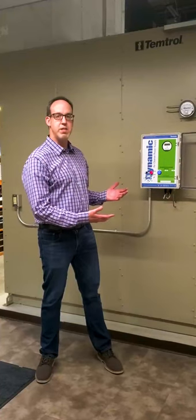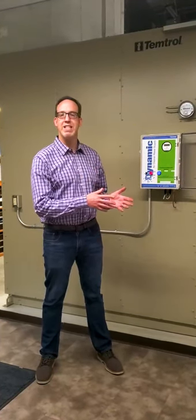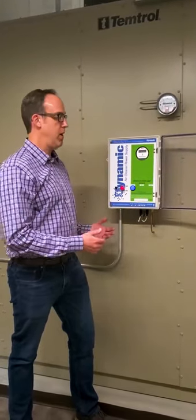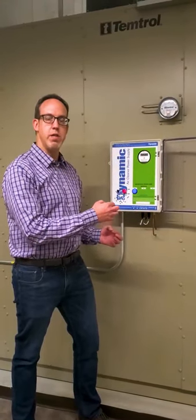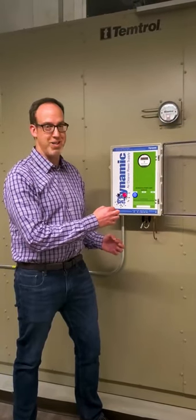It runs about 6200 CFM and it delivers fresh air for the entire building with about 60 odd hours. This is the control panel for the Dynamic Air Cleaner. It's bringing in 120 volts of power and it's supplying out to the filter media a very high voltage, very low current, so it's not going to kill you, but it's going to shock a little bit if you touch it, which we're not going to do.